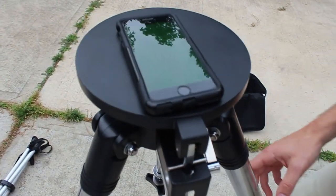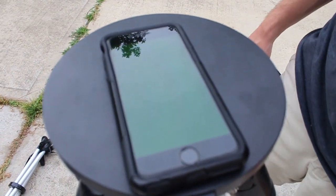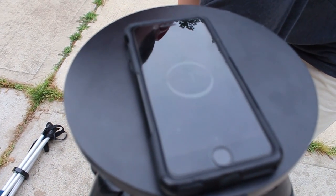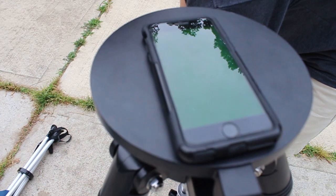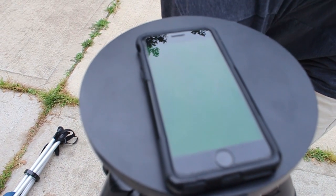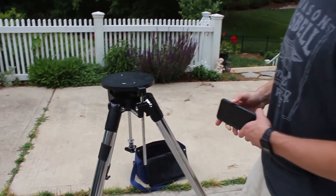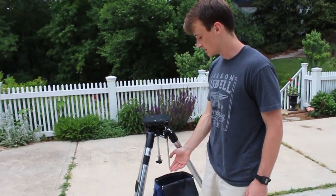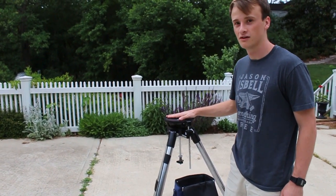Next, you're going to want to move your legs around so that you can get it in the right position in terms of leveling it. So now that you've got it set up, your front leg opposite of your latitude rod is facing north and everything is level.